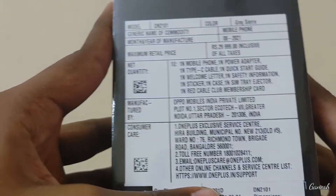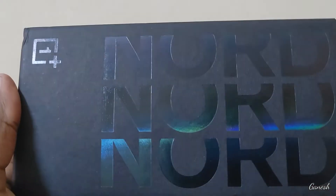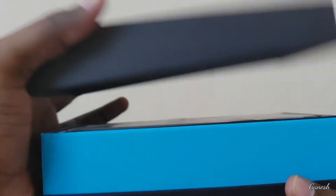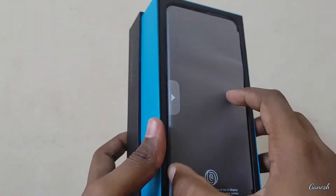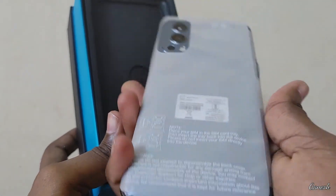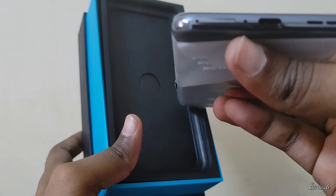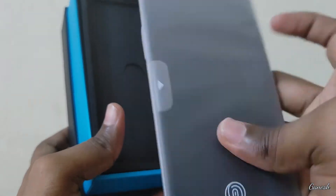So we have the phone out of the box now. This is a one-day key cover included in the box. It's a no-notch mobile.